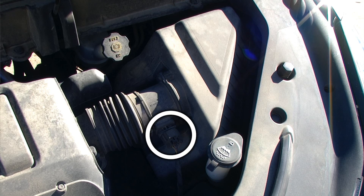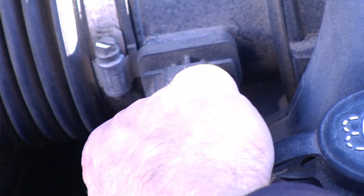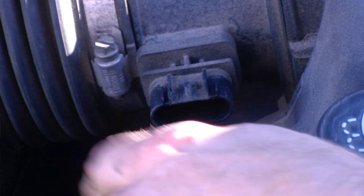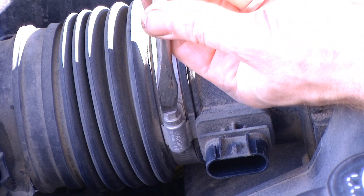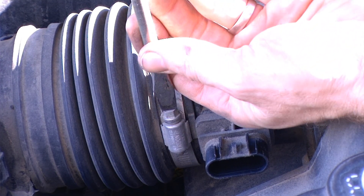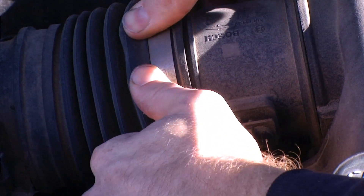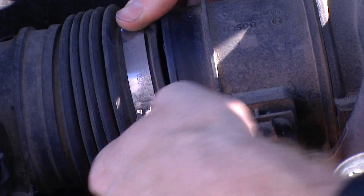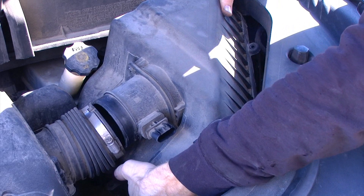Next, I'm going to remove the wiring harness that is connected to the air filter housing. There's a little tab on top of the wiring harness that needs to be depressed, and then you can wiggle that loose. After that, I'm going to loosen up the worm clamp and remove that connection point, and then we're able to lift off the air filter housing cover.